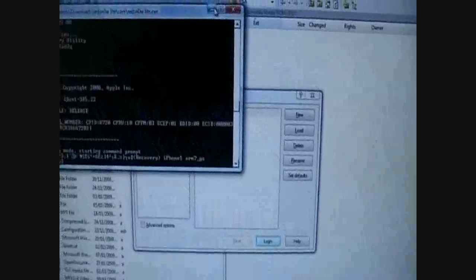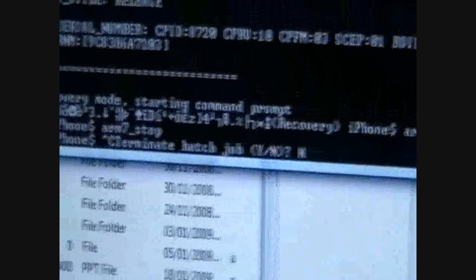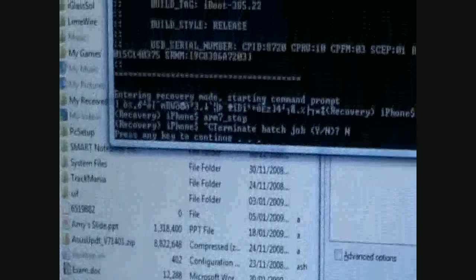I'm going to type in ARM7 and underscore go — that's just implementing RedSnow. Then ARM7 underscore stop. Now I'm going to type Ctrl-C and turn the backdrop. Press that key, press go to start up. I've already got it jailbroken, so right now I'm just starting it up again. It's really easy to do, it doesn't take any time.